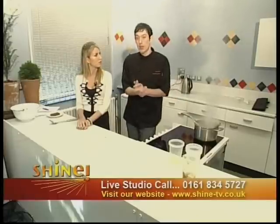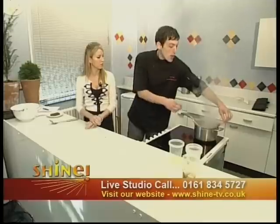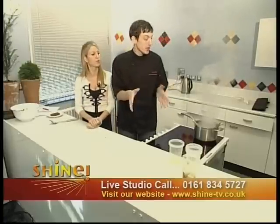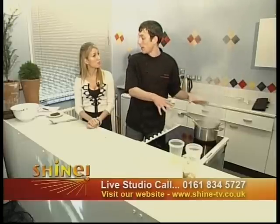It needs to be left for about half an hour or so once it's out, just to let it cool down. Should you remove it from the tin immediately? Just leave it in the tin for about half an hour. As I said, you can leave it for about a week before you eat it, so you can make this well in advance — really, really nice.